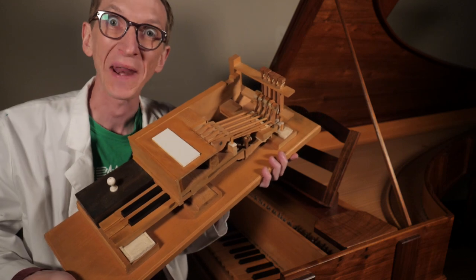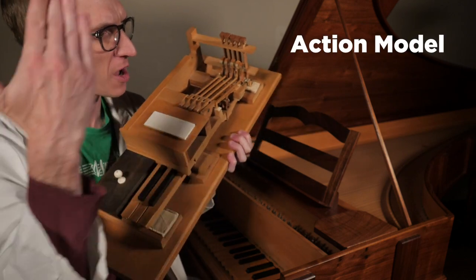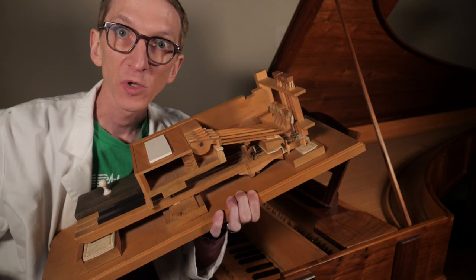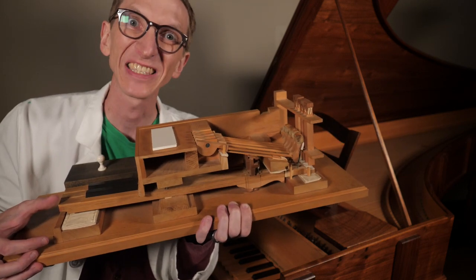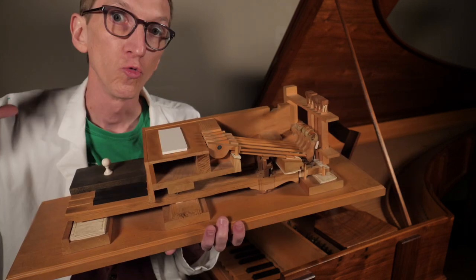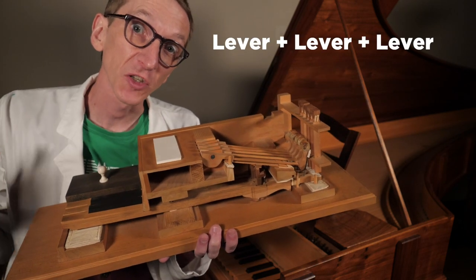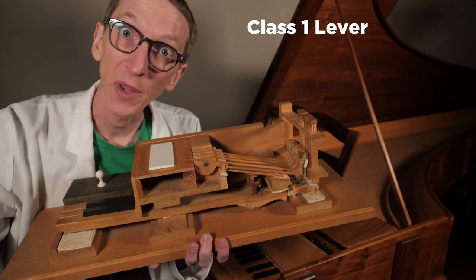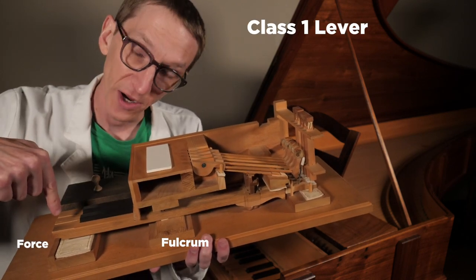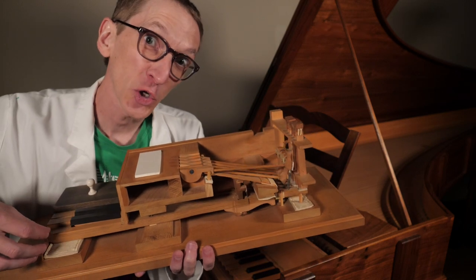Luckily, I have an action model. If we were to saw this Cristofori in half and look inside, this is what we would see. This is a much fancier lever than anything we've seen so far — really, this is three levers squished together. First, I have a class 1 lever at the bottom. The fulcrum is here. I push down here, and this actually does two things.